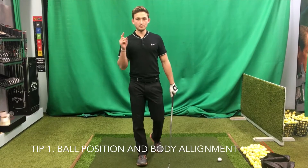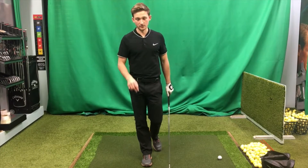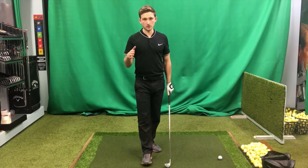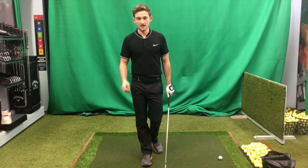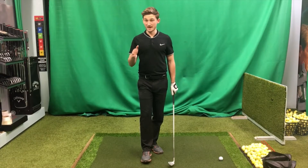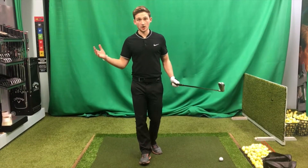Tip number one: ball position and body alignment. Every time I'm practicing I want to see two sticks down on the floor, whether at the driving range or on your practice ground. One for ball position and two for body alignment. The most common errors in a swing and bad swing traits come down to poor body alignment, and in the swing you have to compensate for these.